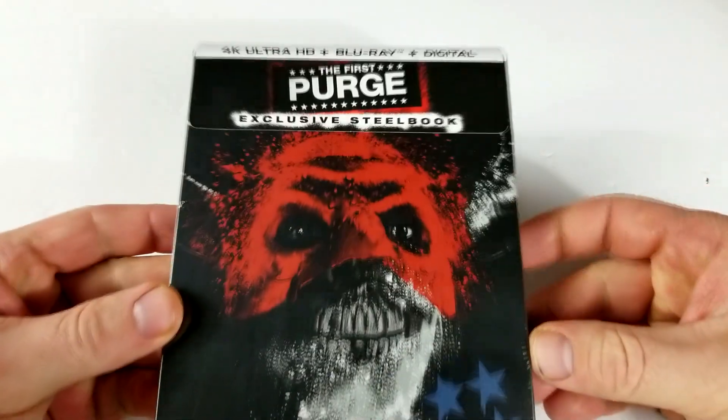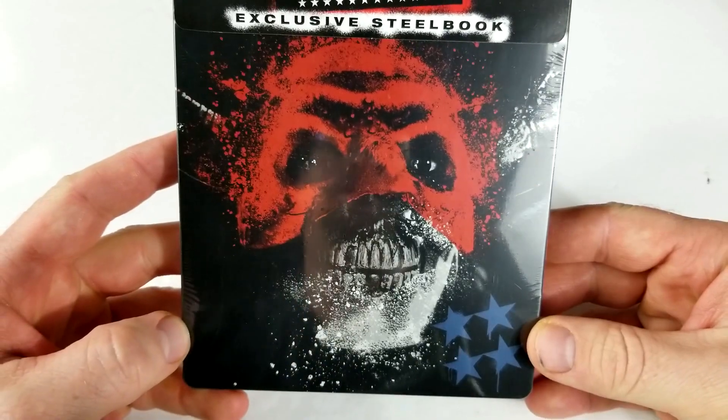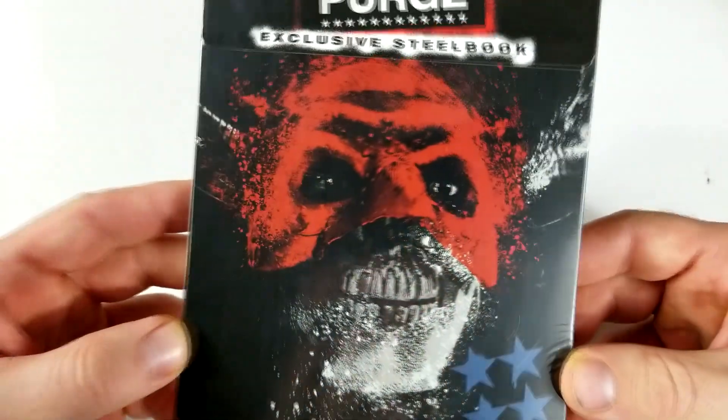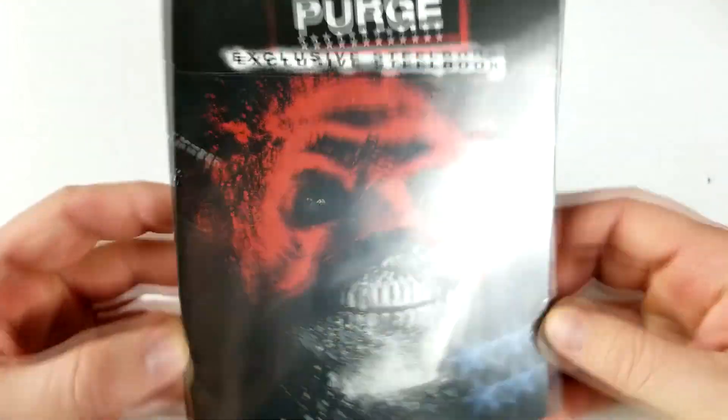So this one includes 4K Blu-ray and digital — The First Purge exclusive steelbook. Kind of an interesting art there. I don't really love it, I don't hate it. What do you guys think of that artwork?